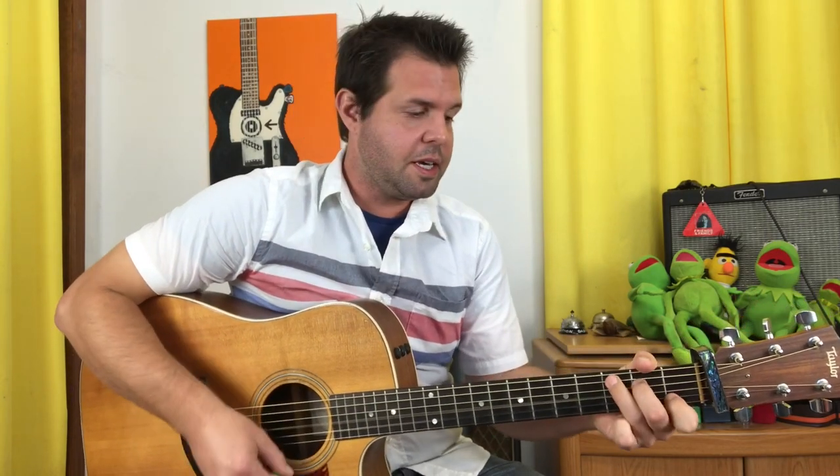Followed by C, D, E minor. There's a little run there you can grab: if you play E minor with fingers 2 and 3, you can grab the B string 1st fret, pull off to open, G2, then G open with your pinky.